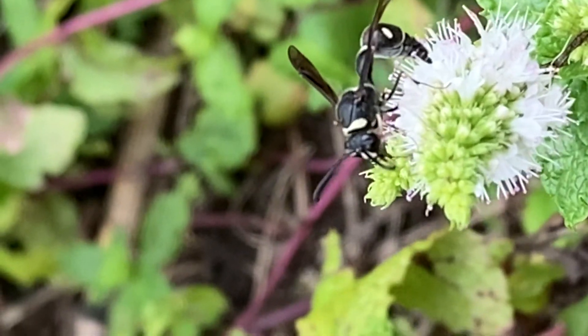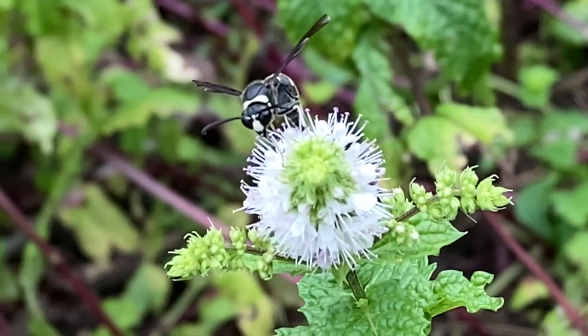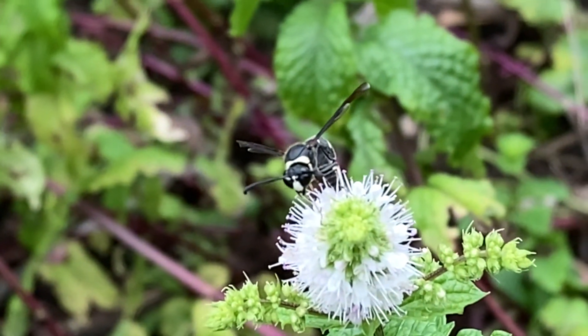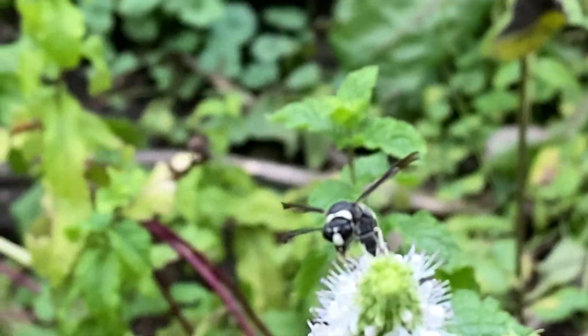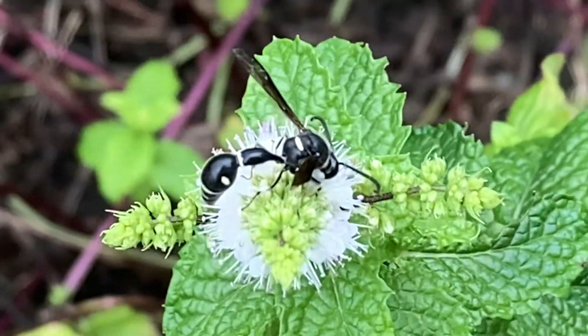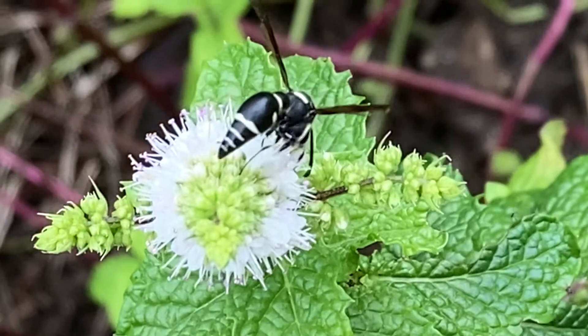These are solitary wasps, so you'll never see a large colony. The wasp you see here was filmed on August 9th of 2022 here in upstate Indiana, and we're not sure if it's male or female. There's a lot of light color on the clypeus, or the face of the wasp, so we think it might be male. If you happen to know for sure if this is a male or female and exactly how you would tell that, let us know in the comments so we can share it with the viewers.